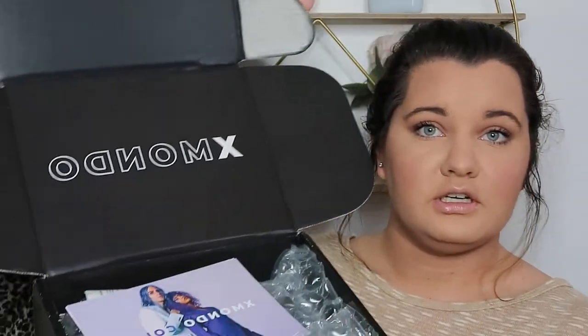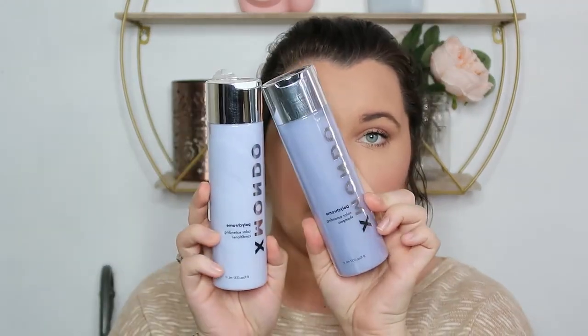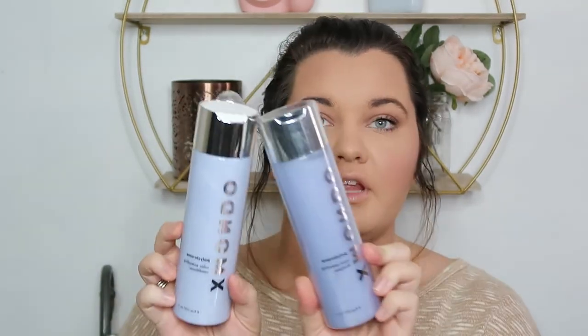I'm going to open this up. You have the X Mondo packaging right here, and it has a card with Brad on the front — signed by Brad Mondo himself. It came in this kind of packaging. Some of the other reviews I watched had confetti; I was hoping I'd get confetti. Anyway, this is the color extending shampoo and conditioner that I got, because I do color my hair and I'm already starting to go gray.